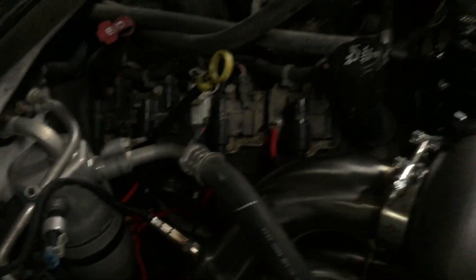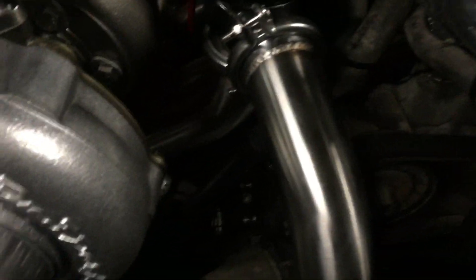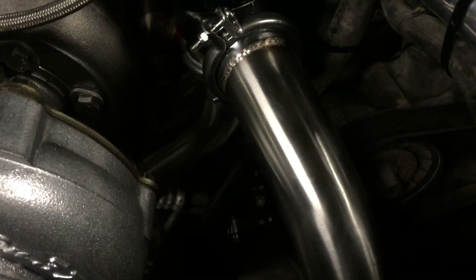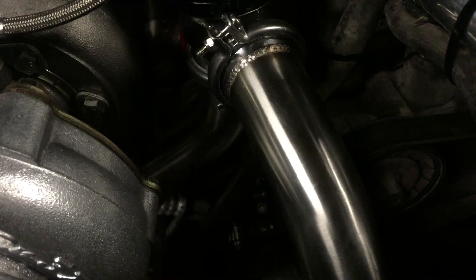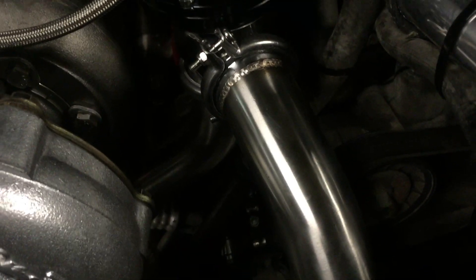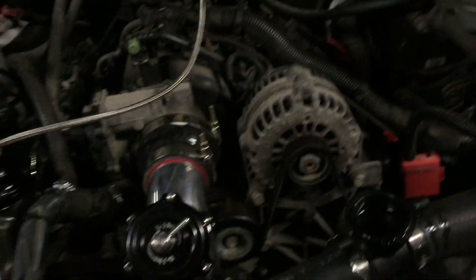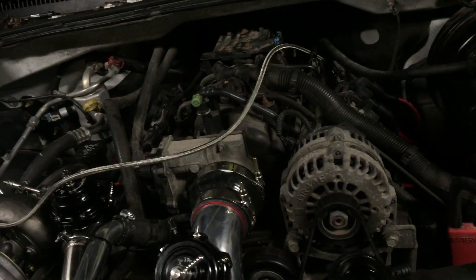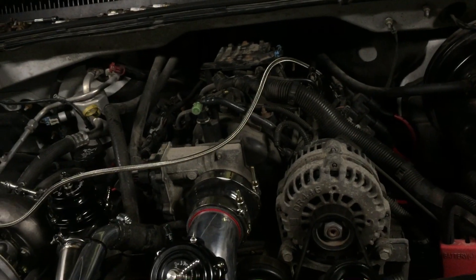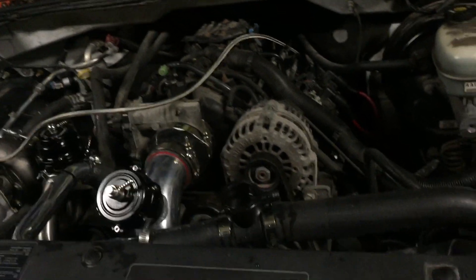Downpipes on, custom plug wires are on. For the heater hoses, On3 gives you metal fittings — roughly a 120-degree angle — to reroute the heater hoses away from the exhaust manifold, which I just clamped into place. Two-bar MAP sensor is in. Still got the stock injectors; I'll probably end up decapping them — stock they're a 25-pound injector, and decapped they turn into about a 60-pound injector, which should support around 500 wheel horsepower easily.